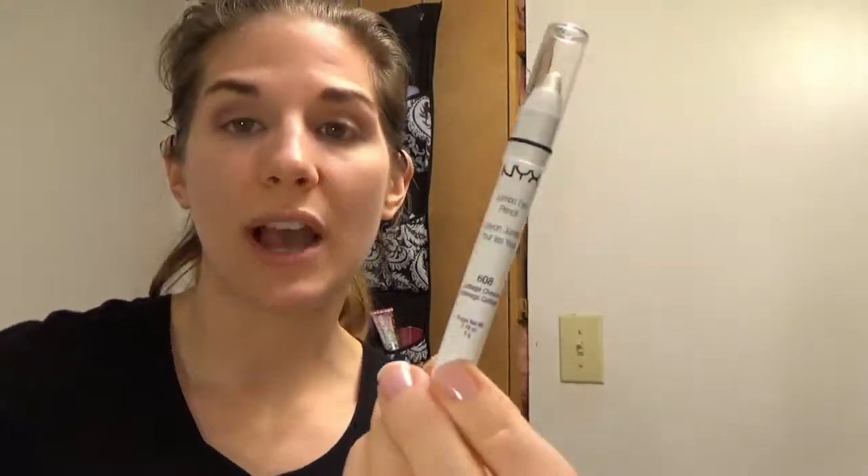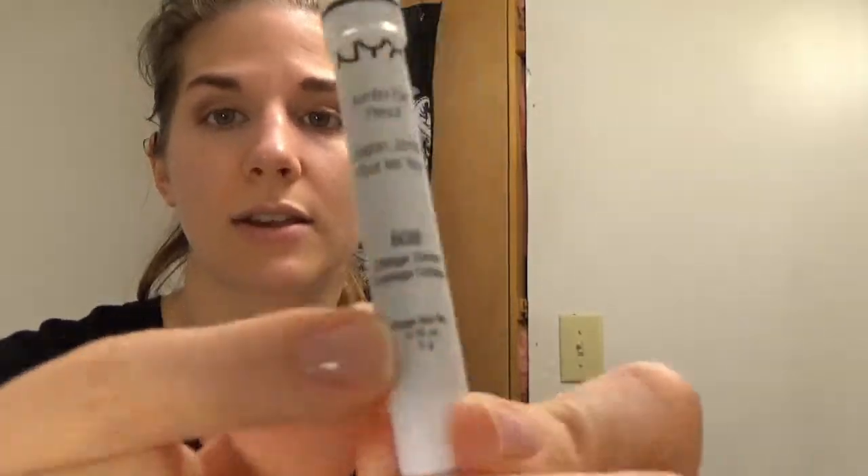Next I'm going to take my NYX Jumbo Eye Pencil in the Cottage Cheese color. I'm going to take it in the inner corners as well as under the waterline just along the lash line. It gives it kind of a little pop of shimmer, and I think it's really cute if you keep it kind of chunky rather than thin.